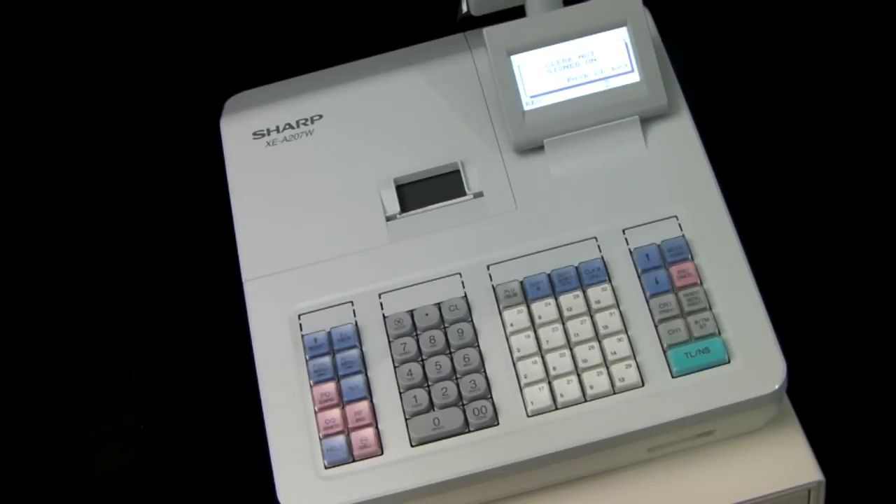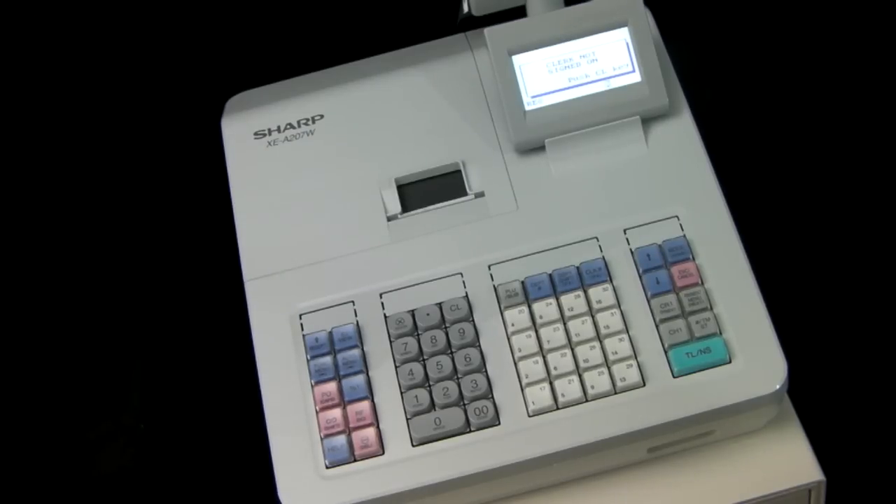This video is brought to you by sharphelp.co.uk and is designed to show you how to overcome the 'Clark not signed on' message on the Sharp XEA 207 cash register. You try to process a sale and the till comes up saying 'Clark not signed in'. All this means is that you've most likely accidentally logged one of the operators off the machine, so no one is currently logged in.